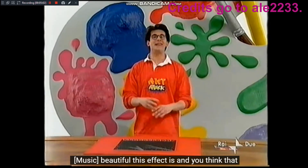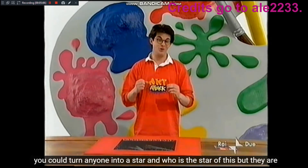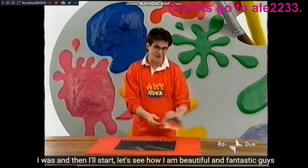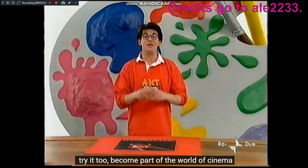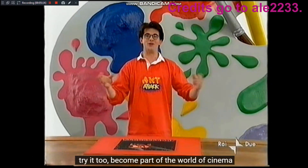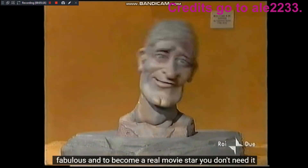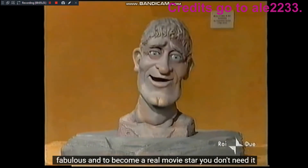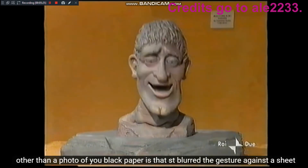Bello questo effetto, eh? E pensate che potreste trasformare chiunque in una star. Chi è la star di questo show? Ma sono io, vero? E allora mi ci metto. Vediamo un po' come ci sto. Bello, fantastico! Ragazzi, provateci anche voi. Entrate a far parte del mondo del cinema. Favoloso! E per farvi diventare una vera stella del cinema non vi serve altro che una vostra foto, carta nera e gessetti.